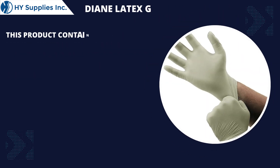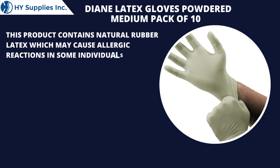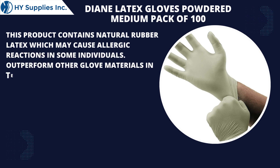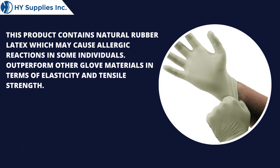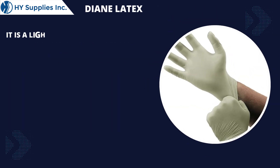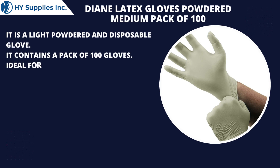This product contains natural rubber latex which may cause allergic reactions in some individuals. It outperforms other glove materials in terms of elasticity and tensile strength. It is a light powdered and disposable glove, containing a pack of 100 gloves.